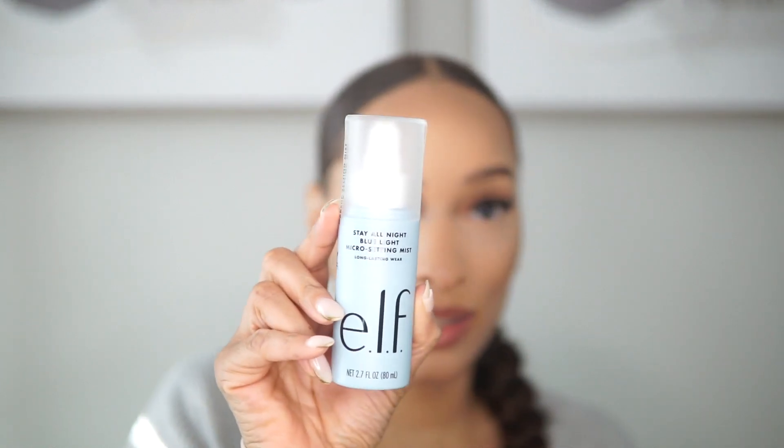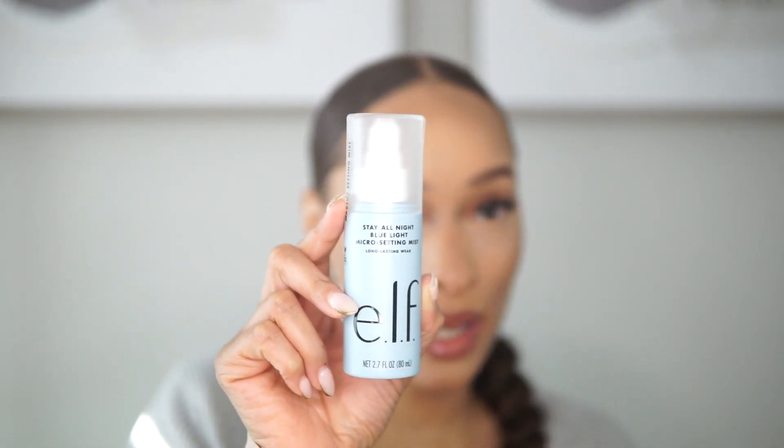I grabbed the ELF Stay All Night Blue Light Micro Setting Spray — I just ran across this in the store and I was like, 'oh, this looks interesting.' This product definitely stays... so this is infused with squalane oil and elderflower extracts, it helps keep your makeup looking fresh all night with a matte, shine-free finish. The blue light just attracted my attention. Let me do a spray test.